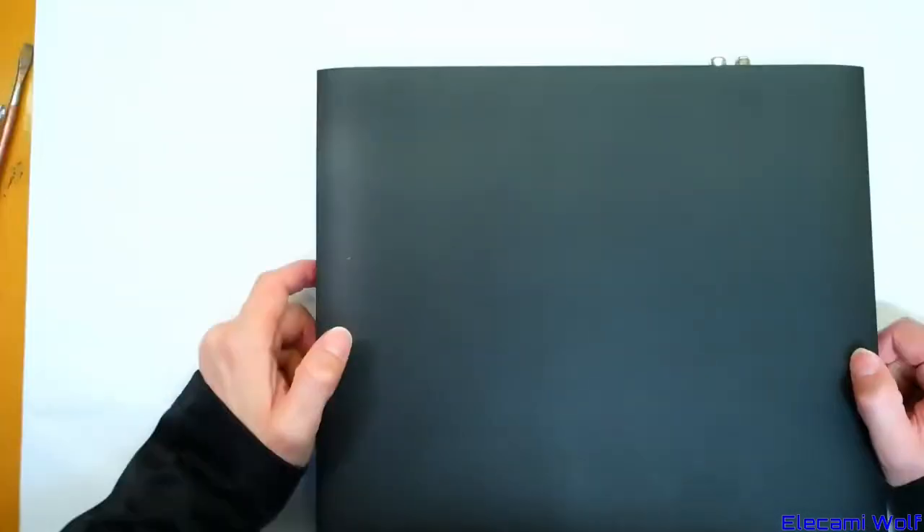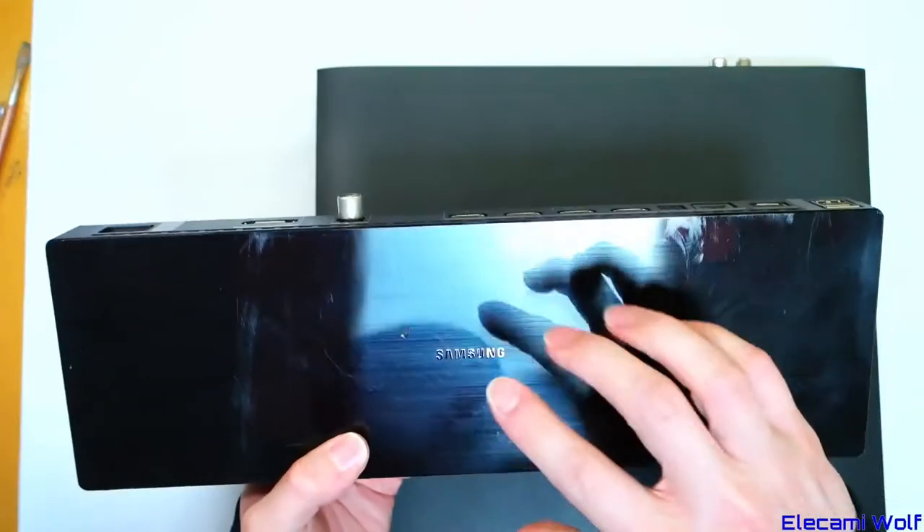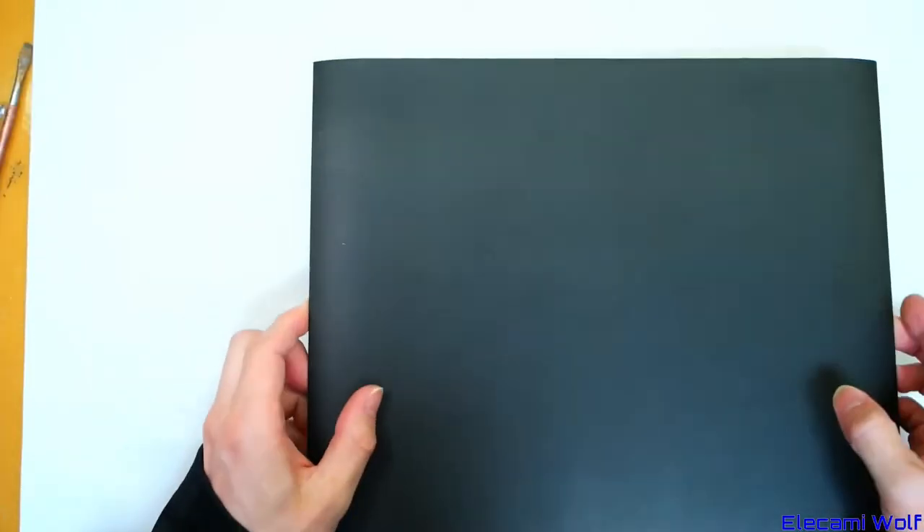The recordings it makes to the USB drive are also encrypted and you can't play them on any other device. You can't even play a recording made on one box with a different box — it just comes up with 'protected' or something. Anyway, let's look inside.